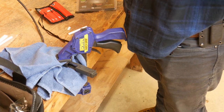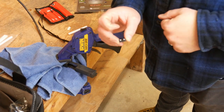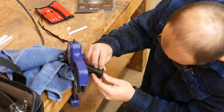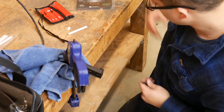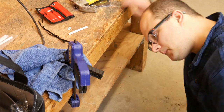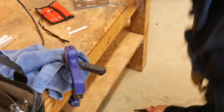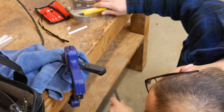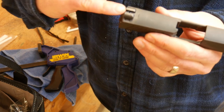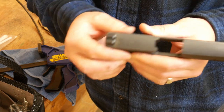You could also use a rear sight pusher. In this case, I'm just going to drive it in. Make sure the dots are facing the rear as they're supposed to be. I overdrove it a bit, so I'll move it back. On this particular sight, there is a set screw here in the bottom, so we'll just tighten that down with a tiny Allen wrench.